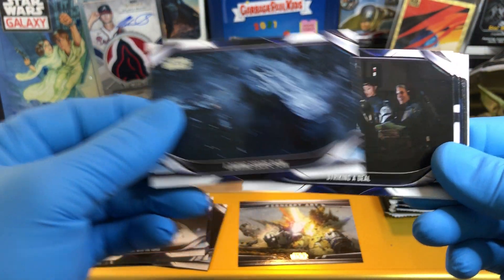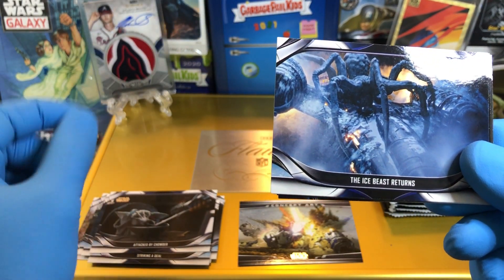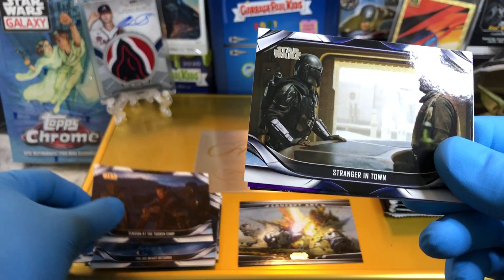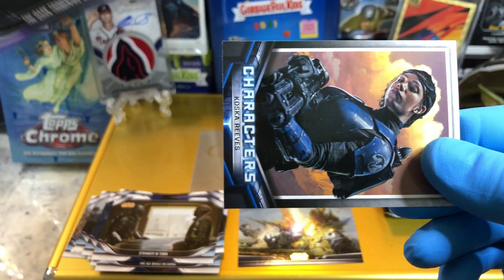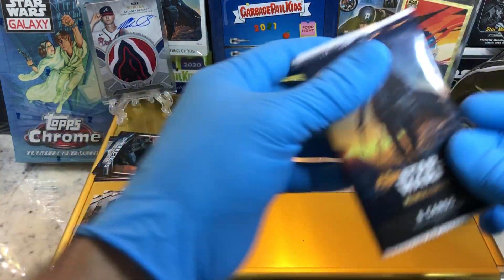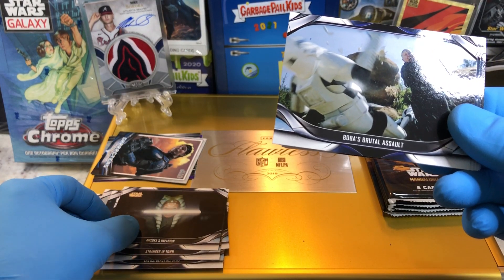And a daring escape plan. Striking a deal. Attack by Chowder — I think he just ate it. And the ice beast returns. There's a Cobb Vanth, Mandalorian, and a Tusken Raider. Dark Troopers — purple parallel Dark Trooper. And we got a Casca Reeves card. Typically we get an autograph out of these, or like a sketch card or a printing plate or something, so looking forward to seeing what we get.